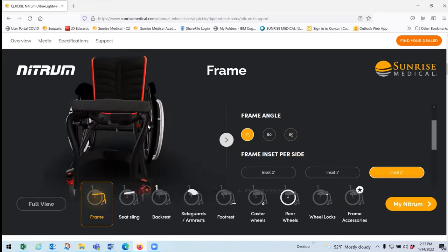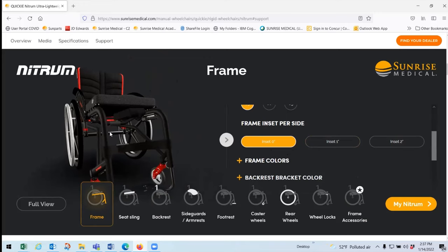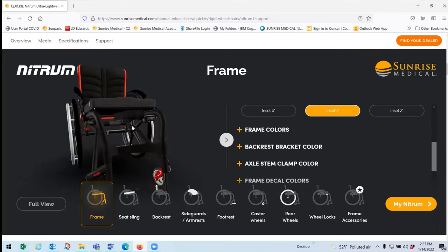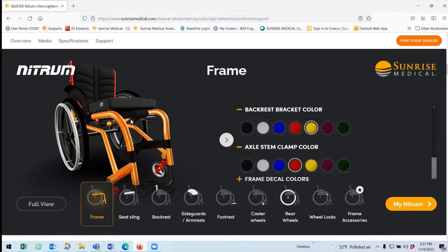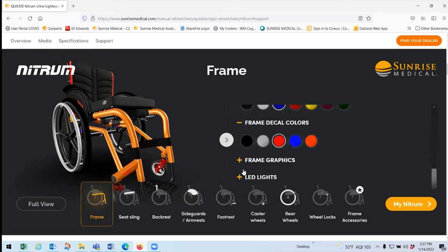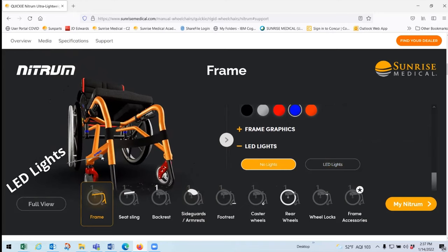You can also play around with the inset — for example, going from a two-inch inset to zero inset or a one-inch inset at 75 degrees. Then you can customize colors: change the frame color, the backrest color, and the decal color, going wild with different combinations to match your favorite team or personal preference. You can also add LED lights to see their position on the chair. The Nitrum is the only chair in North America with a 3D visualizer that lets you fully configure your chair online.